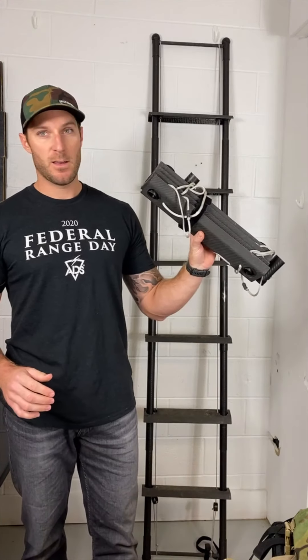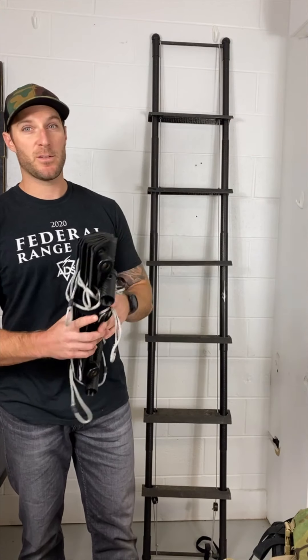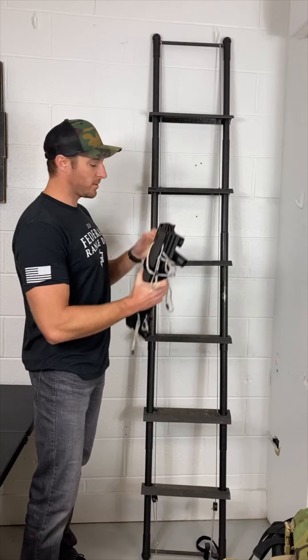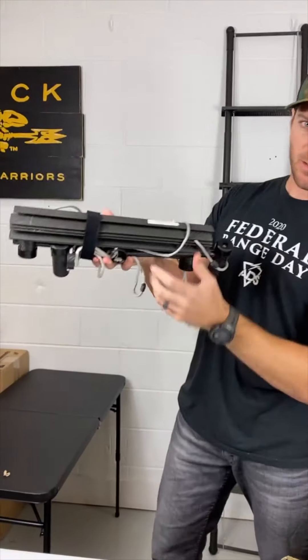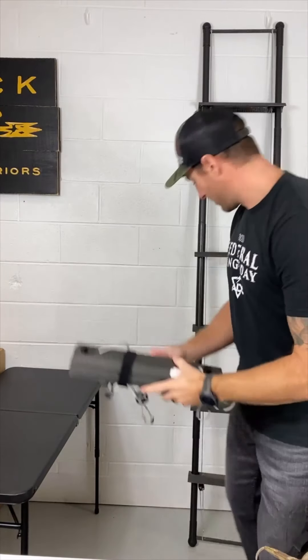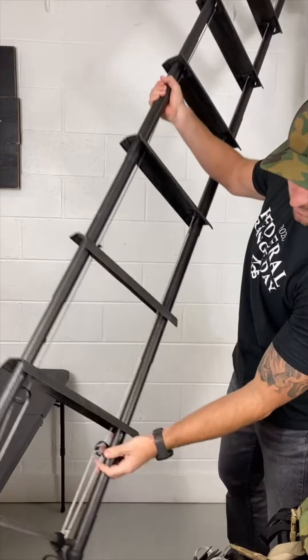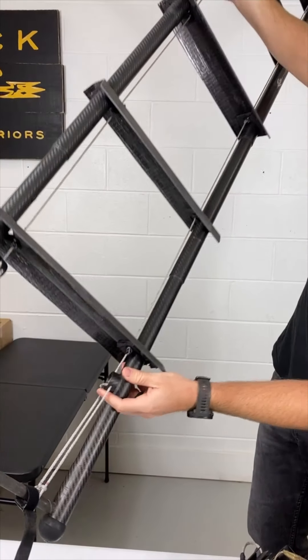How long does it usually take to set up the ladder once you get to your destination? To set up the ladder, if you have it set up like this, it only takes less than a minute — especially if you have another guy with you, you can probably get it done in 30 seconds. You just unfold the poles, slide them right through here, put this on the bottom, tighten it up, pull these loops, and you're good to go.